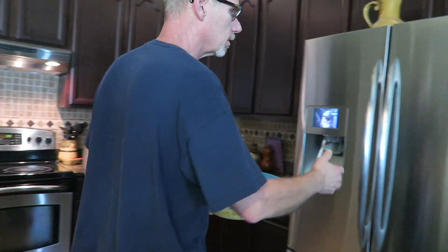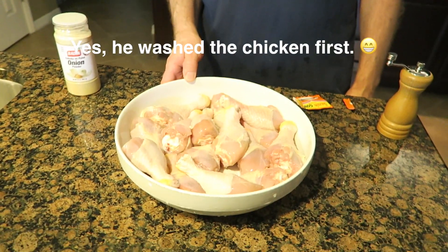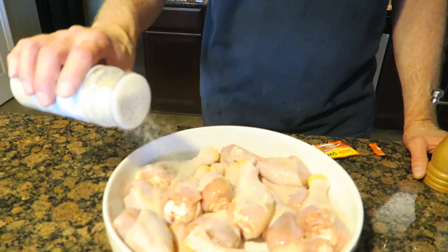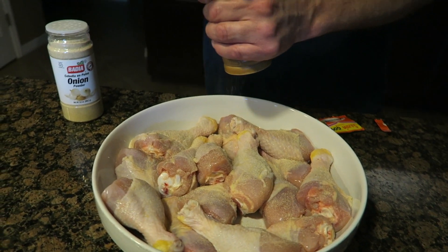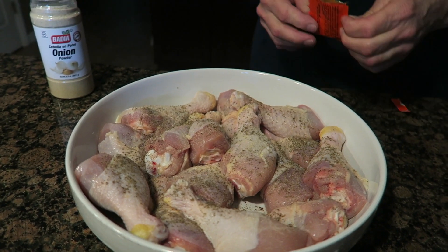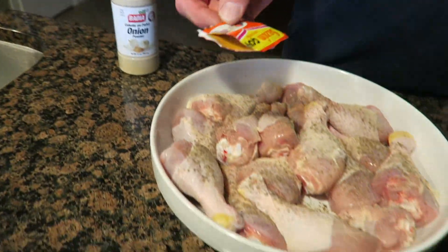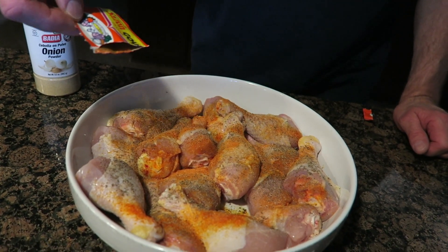Let's go ahead and put it in the fridge and get the chicken on the grill. We've got about 50 chicken drumsticks here, and I'm just going to season them up. Basically, I just put a little onion powder on them, a little black pepper, and then some of this Sazon seasoning. You may or may not like this particular seasoning — it does contain MSG.